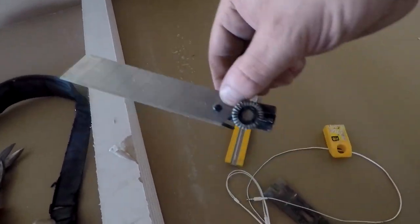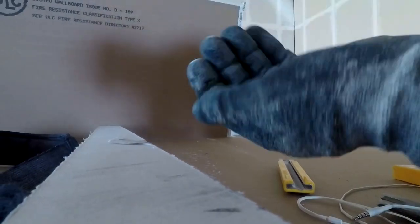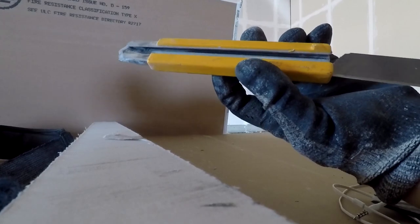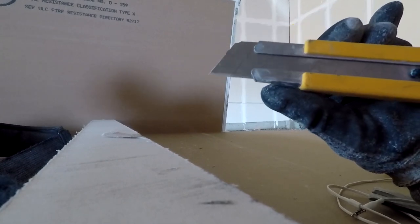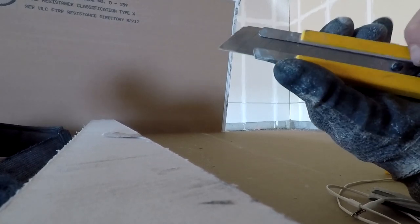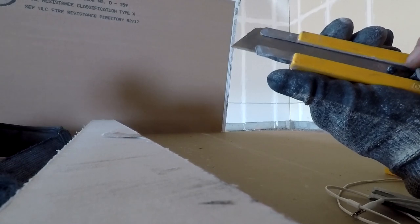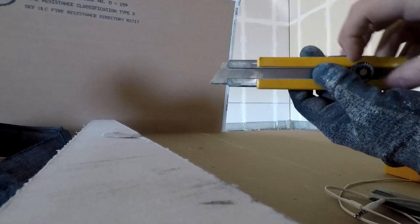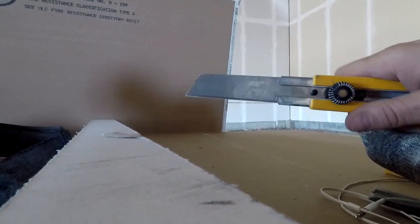You can see the blade — it just goes back into this slot here. When you're handling these knives, you should be wearing gloves. It simply slides in. You can position the blade here or here — just never put it on the actual seam. When you want to snap it and change down to a sharper blade, put it here and lock it off. For almost everything I just put it right in the center. When I'm doing drywall cuts I can pinch it really easily, and it also cuts through up to eight-inch insulation very easily.